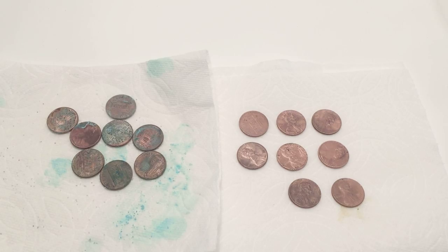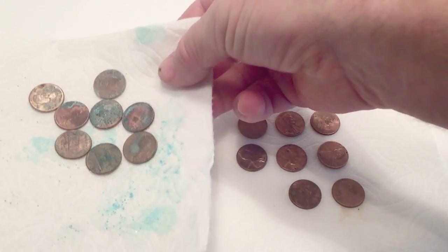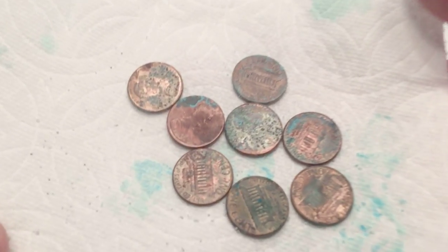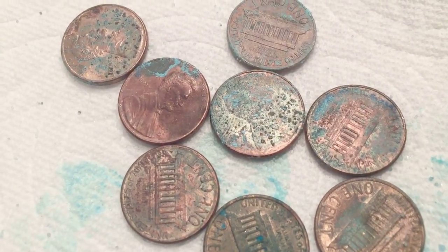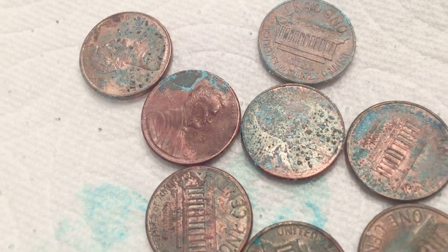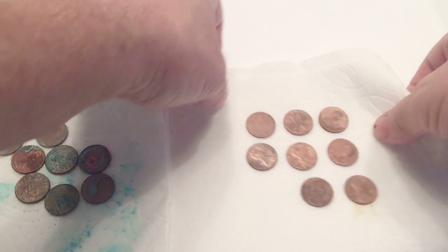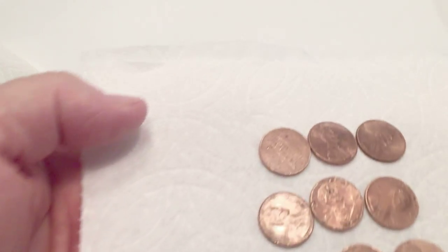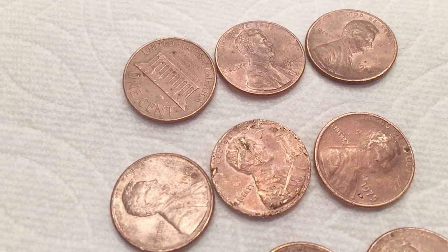I took out the other pennies and did not rinse these off — the ones on the left — and let them sit for about an hour. The vinegar and salt dissolved the copper oxide layer, which makes it easier for the copper atoms to join the oxygen and the chlorine from the salt to make a blue-green compound called malachite. The pennies we rinsed off do not have the vinegar and salt compound, so they do not react and stay shiny.